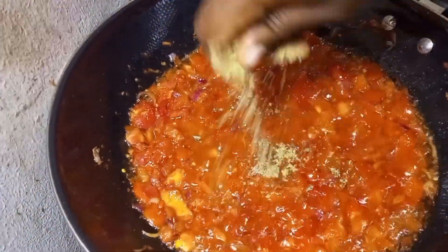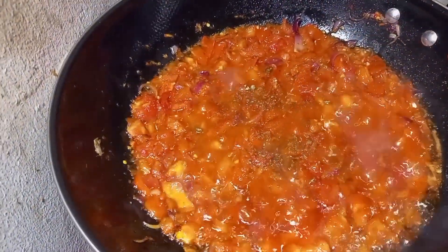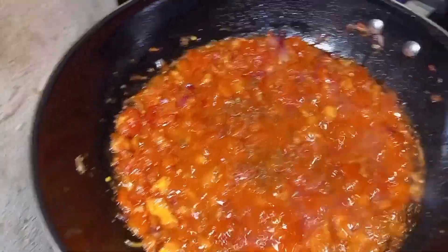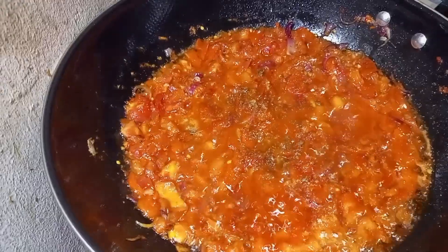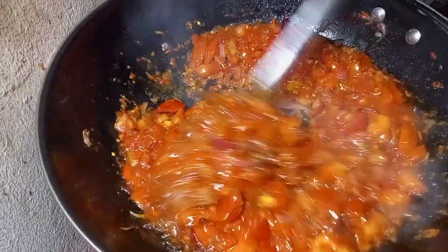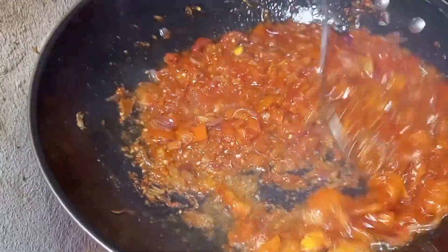Now add your seasoning cube — I'm using Knorr. Season with seasoning cubes and salt, or any seasoning of your choice. This recipe doesn't really call for much spices. Stir it all together.